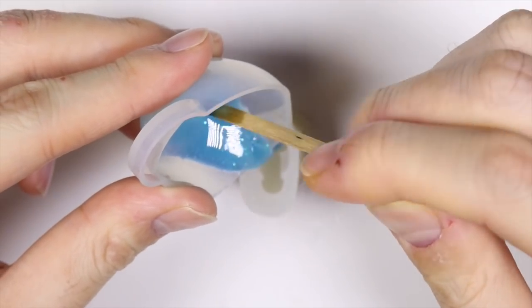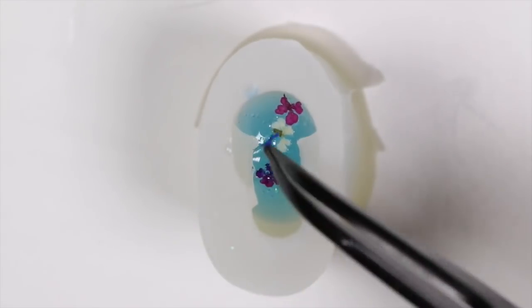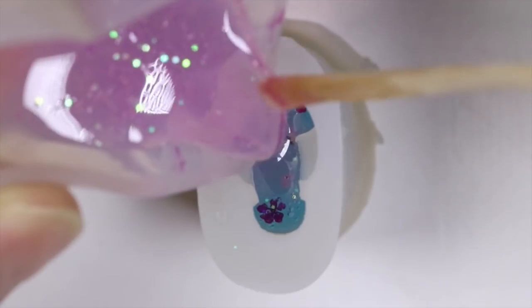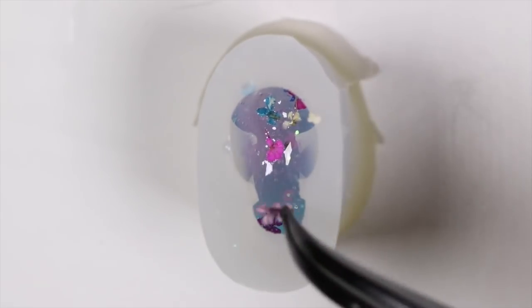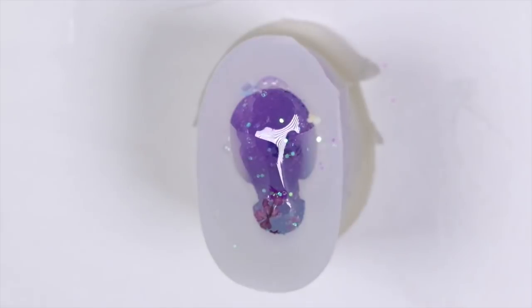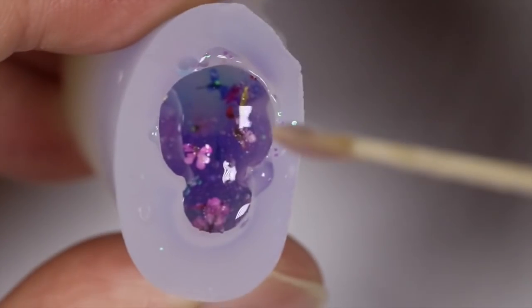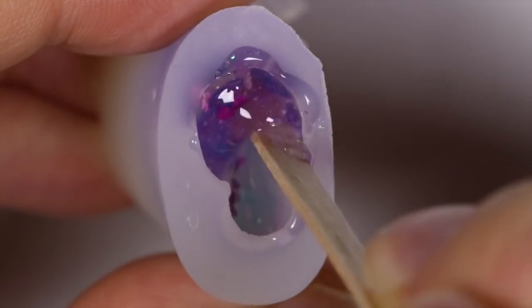So I poured the blue resin into the mold about a third of the way and added some flowers. Then I added some more pink resin onto the blue and added some more flowers again. I added some purple resin this time along with more flowers, and topped it off with some more UV resin. To get a more blended galaxy look, I put in a little wooden stick and mixed the resin all together, just doing some swirling around and lifting.